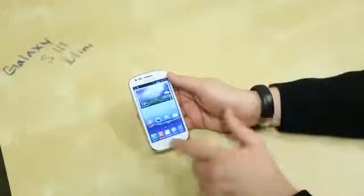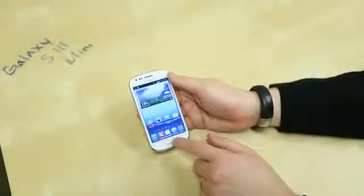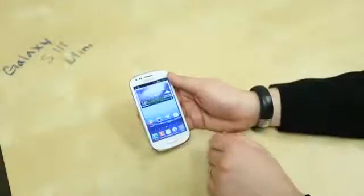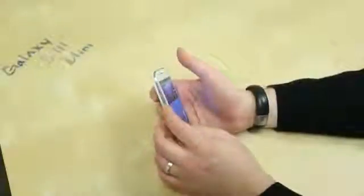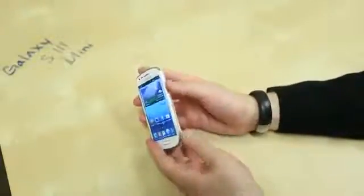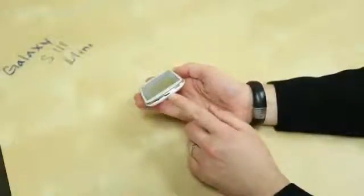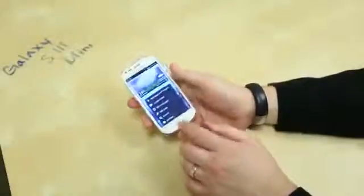Let's do a quick tour of the phone. We've got a physical home button right there, and capacitive back and menu buttons. If you want to multitask on Samsung phones, just hold down the main home button. On the left-hand side, you've got the volume rocker up and down. On the right-hand side, the power and lock button. There's a noise-cancelling mic and the micro USB charging port. And on the top, a 3.5 millimeter headset jack.